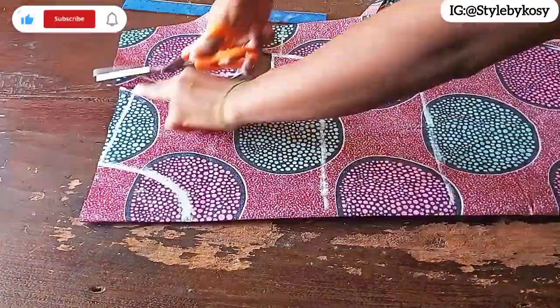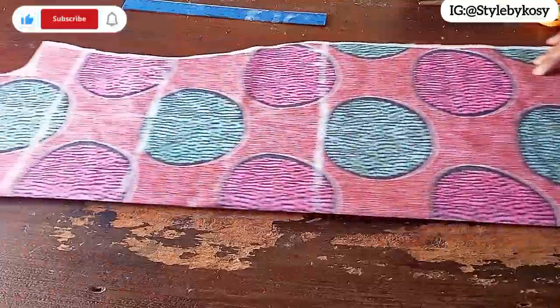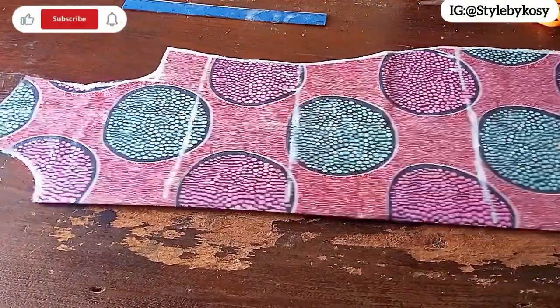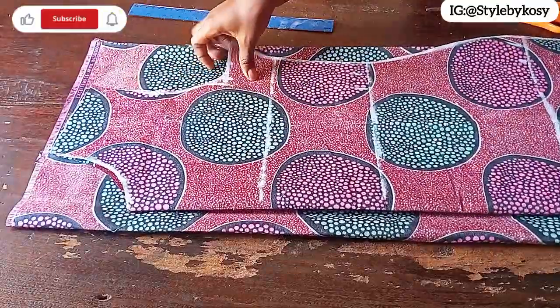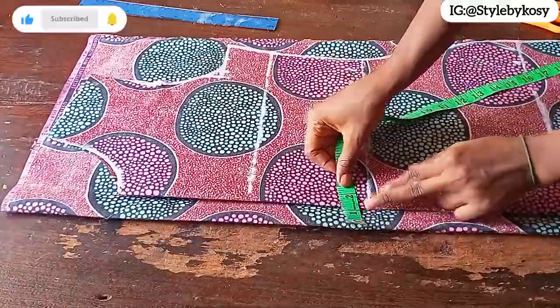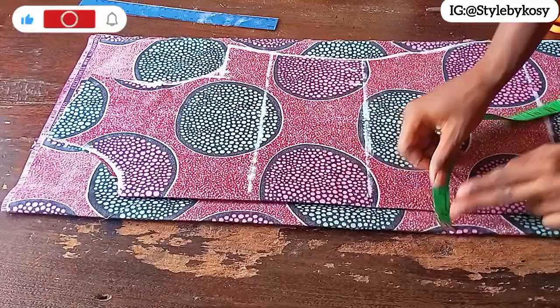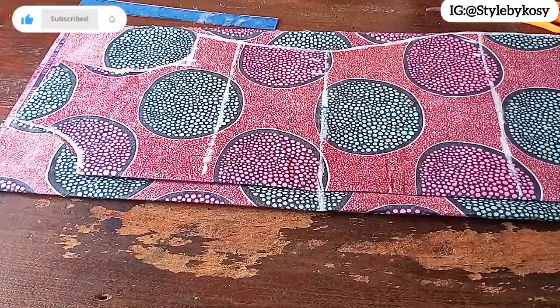The next thing I want to do is cut it out. After cutting the front, I'll cut the back piece. For the back piece, fold another fabric — make sure it's not double-folded — then place the front piece on it, ensuring you leave 1 inch for zip allowance. She wants a free-style dress with a zipper at the back, so I extended the front waistline to the back piece.